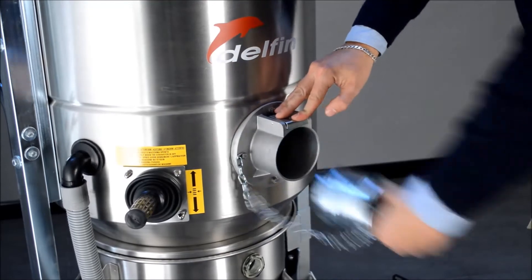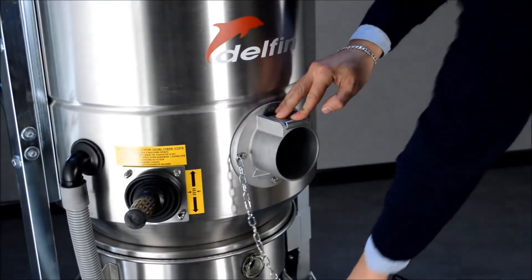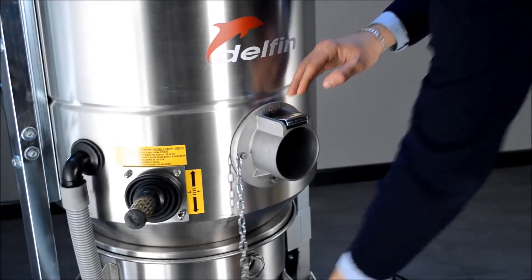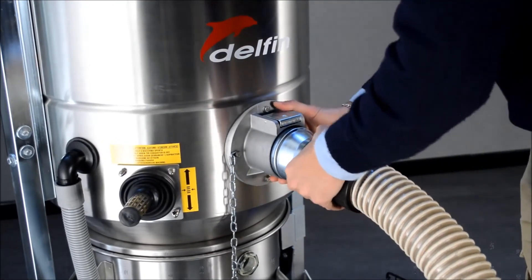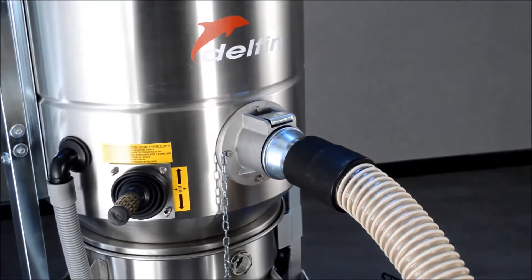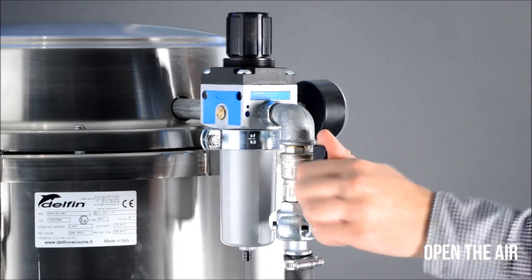To start cleaning, simply remove the safety cap and insert the hose. Open the air valve to start the vacuum.